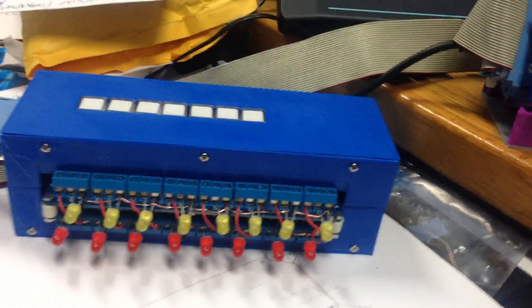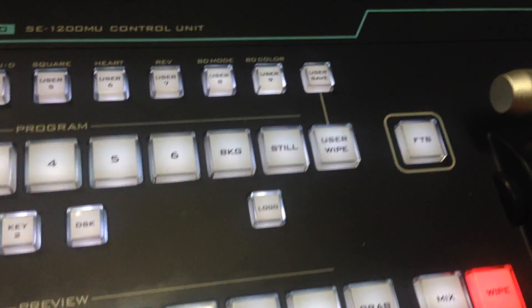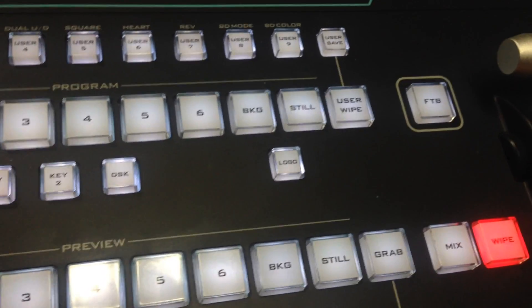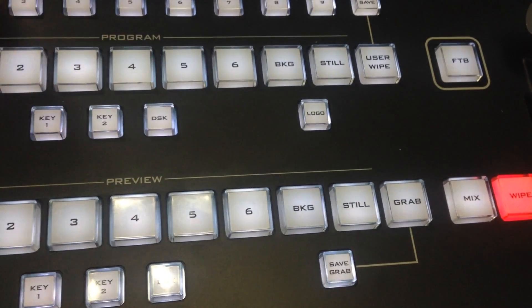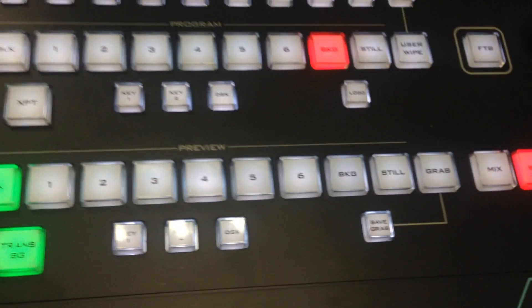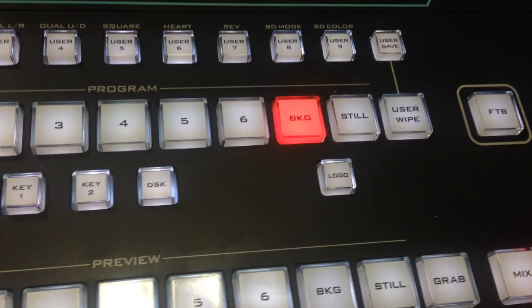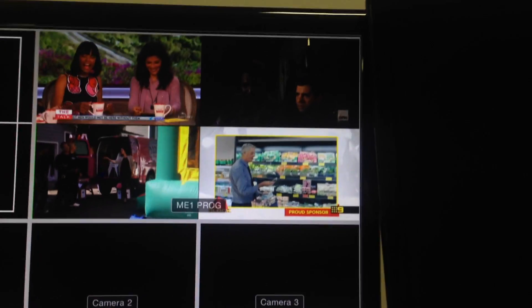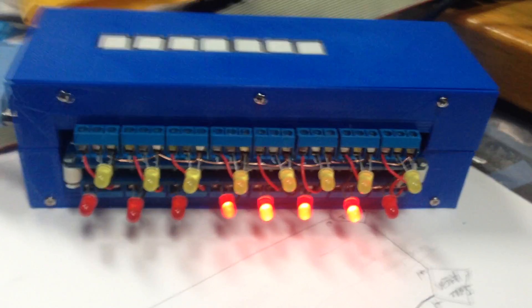Just very quickly - as per a previous video I've actually allocated the background button here. I've got that allocated as... the next video I do is on the still store, where you can use this button and the program/preview rows to switch between different stills on media player 1 and media player 2. But on the background button I've got it allocated as Super Source. If you see Super Source is online up there now, which has got just a four-way split, and if you look at the tally box you can see all four tallies are on because they're the sources actually on the Super Source.